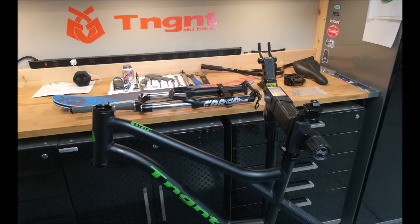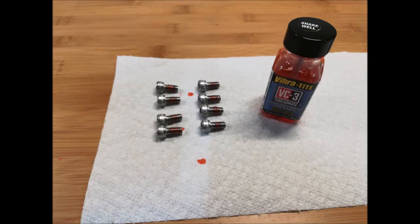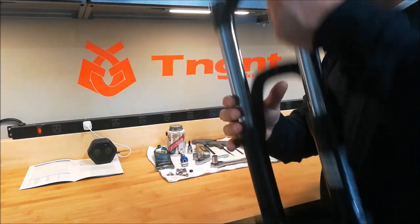Before we get started, I've unpacked everything, put the frame in my stand and assembled the handlebars to the stem. I've also applied Vibratite to all threads per the owner's manual.